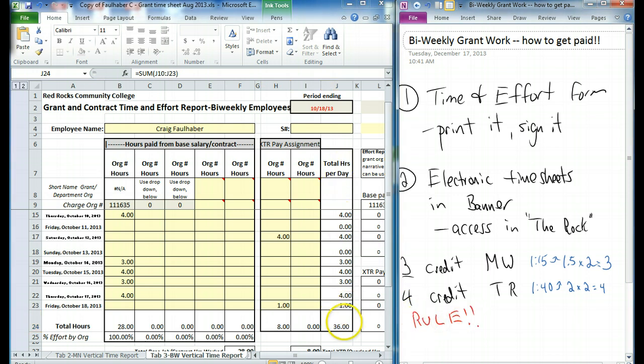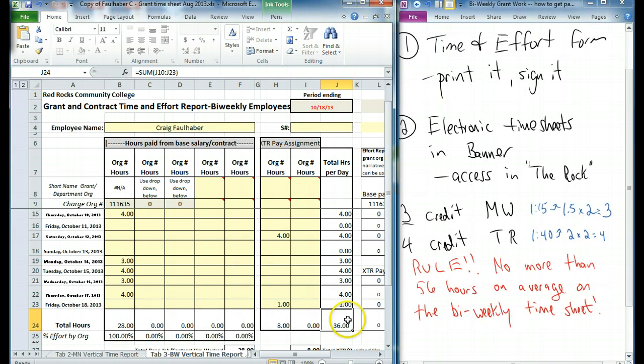Here's a rule: your total number of hours on your bi-weekly timesheet should average to no more than 56 hours. The total number of hours you're working over the bi-weekly period should not exceed 56 hours on average.